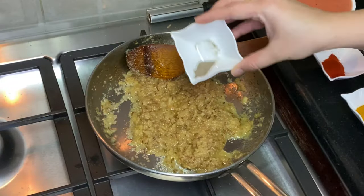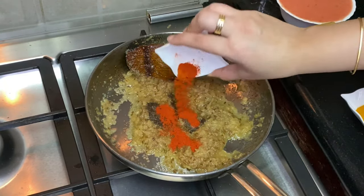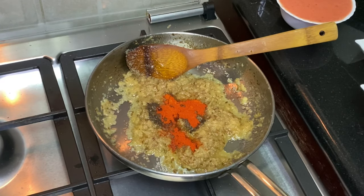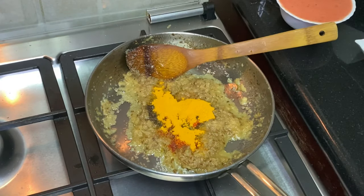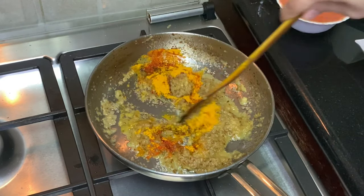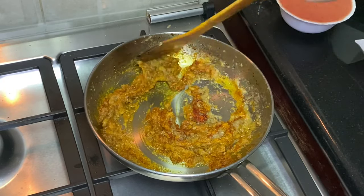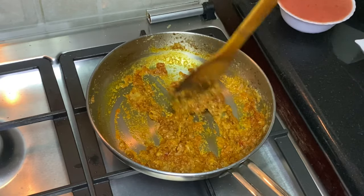Now we add some spices. First we add kali mirch (black pepper), lal mirch (red chili), and hari mirch (green chili). Then we add a little salt and mix everything together well.